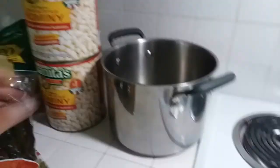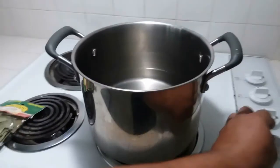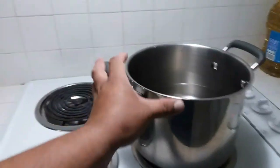Let's go ahead and add some water to cook our chilies. We're going to add about a quarter of the pot. We'll put it on medium and let the water heat up, then go ahead and pour in the chilies.